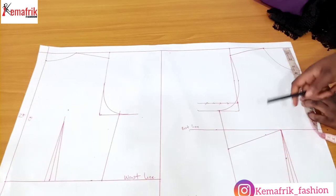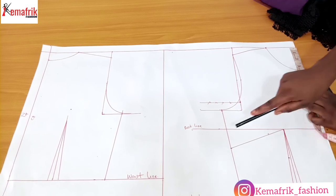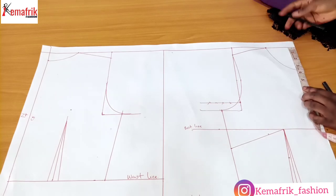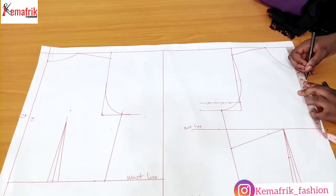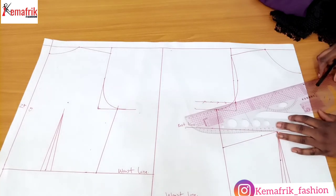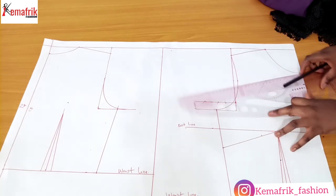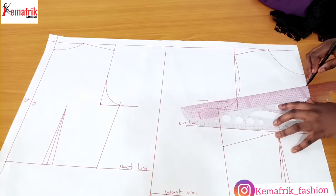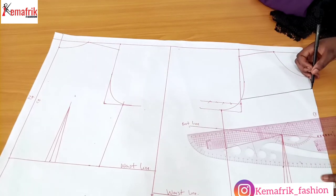My pattern was drafted using the bust dart technique — you can see I have this bust dart here, and there's also the regular waist dart. So I'll be transferring this bust dart to the waist. But before then, let's mark out the outline for the yoke. I'm marking five inches. From this point I will draw out a straight line which will be like an inverted V — rather than having a V neckline this way, it's like having a slight V neckline pointing downward. For every modification I'll be doing, I'll be making use of black paint so you can see it properly.